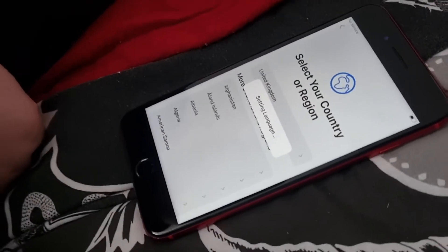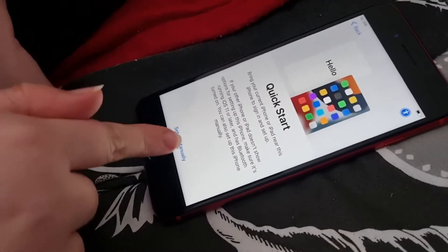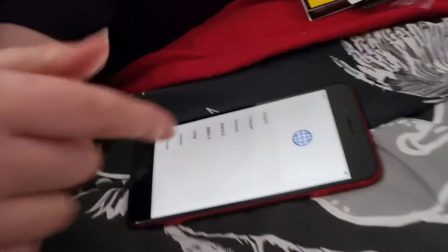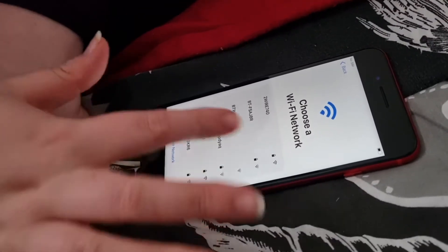Okay, ready? We're going to set it up — English, United Kingdom. Melanie, can you come and see it? So we're going to do English, United Kingdom, and then connect to the Wi-Fi. We're just typing in the password for the Wi-Fi.